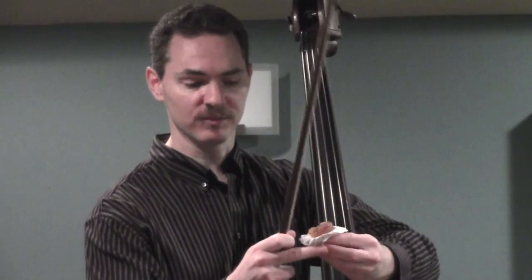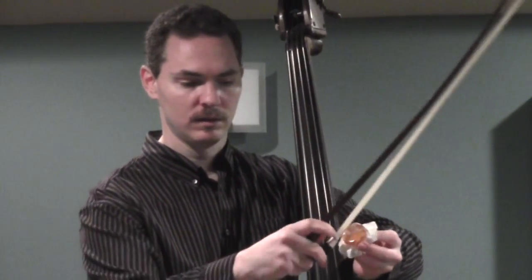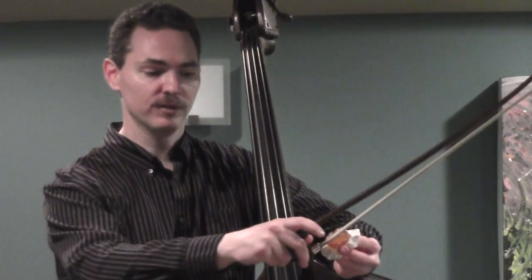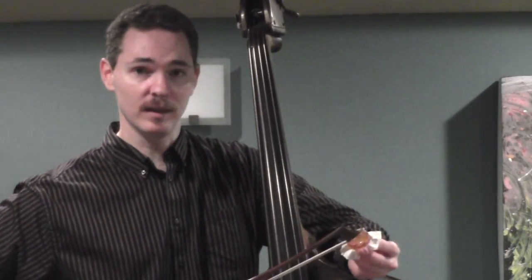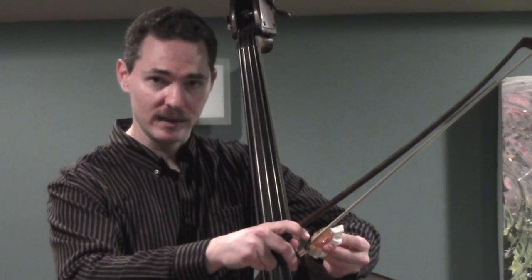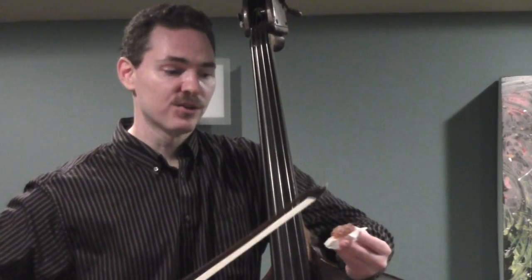To rosin your bow, take hold of the rosin, start near the frog, and draw down bow to the tip. You're going to need to put a little bit of weight behind it — I'm bearing into the bow a little bit as I draw down bow to the tip. Three swipes is probably plenty for me at this point. It is very, very sticky stuff and you don't want to overuse it. Most of the time when people have trouble with Pops Rosin it's because there's too much on the bow.